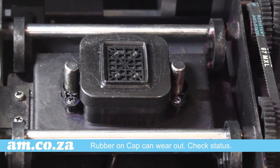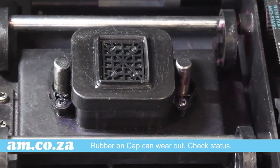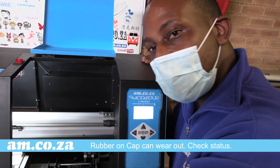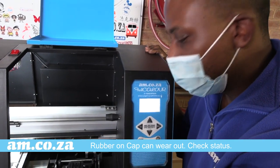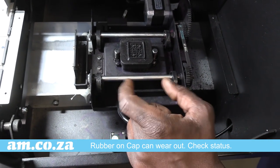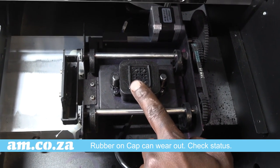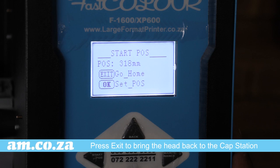Please note the rubber on the cap does wear out, prohibiting it from fully sealing the head and pulling ink without also pulling air through it, making the pump suffer. So if you find yourself doing too many cleans to get a good nozzle test, it means your cap is now worn out, making the pump overwork. The pump may still be good but the rubber on the cap is worn out and no longer sealing the printhead properly.